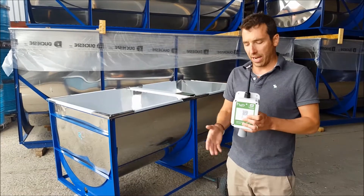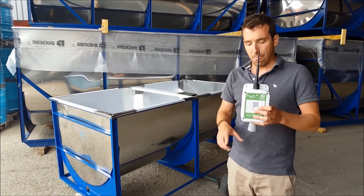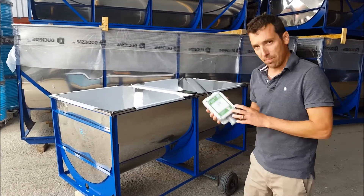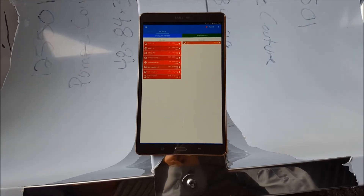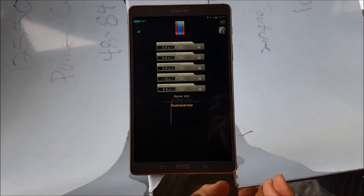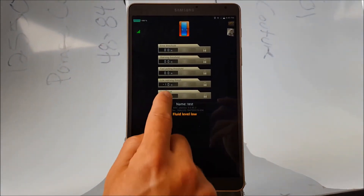I'm going to show you how it works. We're going to tell the application the distance between the sensor and the bottom of the tank. Once your tank level sensor is installed on top of your tank at the perfect location, you're just going to click your tank level sensor and then set the zero.